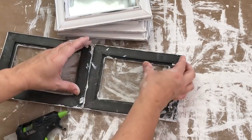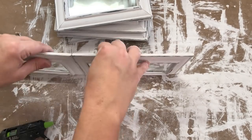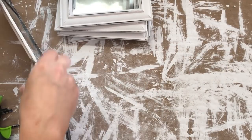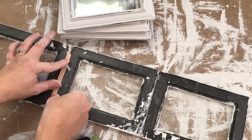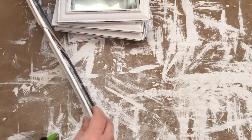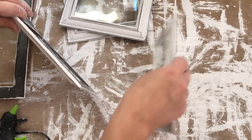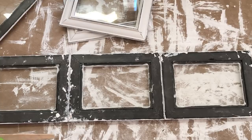Now it's time to attach all the frames. I'm taking three of the frames and attaching them at the shorter sides with some hot glue. You could use E6000 for a stronger bond and to make it last longer, but hot glue works fine for me. I'm also taking some popsicle sticks and reinforcing where the frames meet together to help them stay in place.